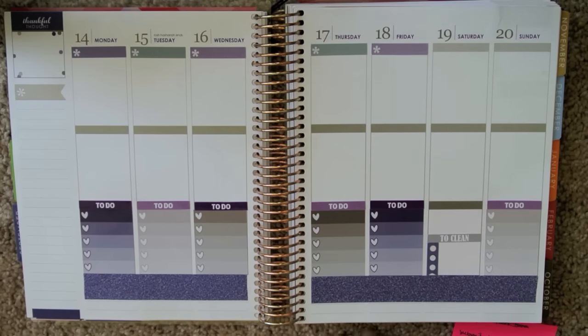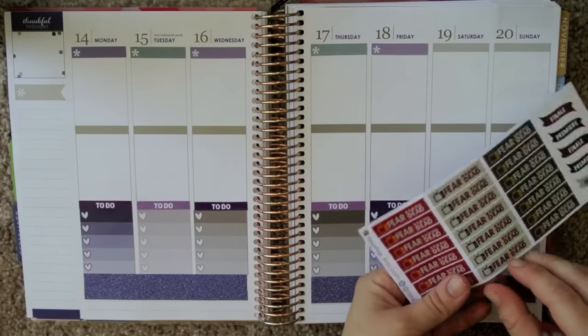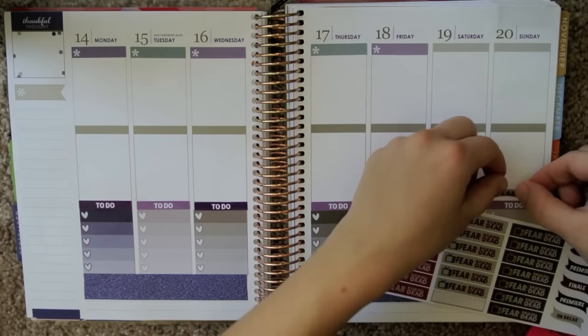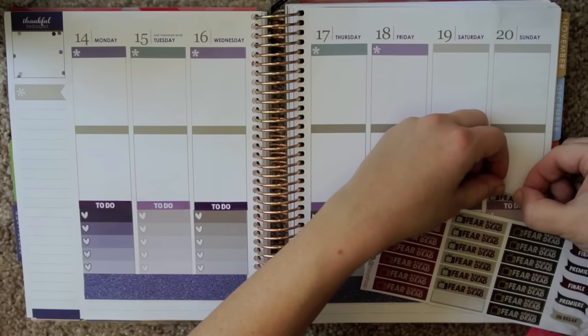Now we can go in and do things that I know are going to be happening. TV: we will have Fear the Walking Dead, so I'm going to use my Fear the Walking Dead stickers from Facey Shop, and I'm going to use this muted green one because it goes best with the gray theme.